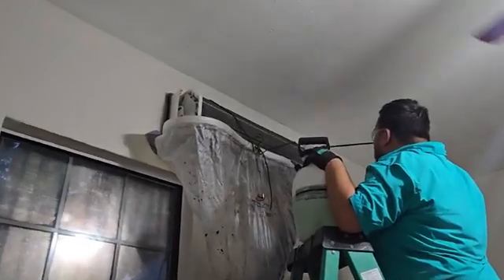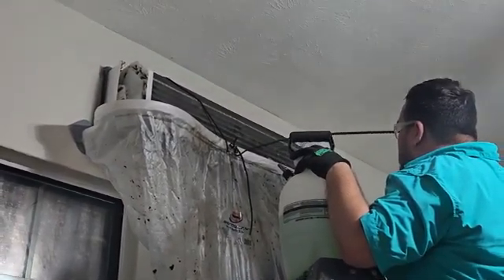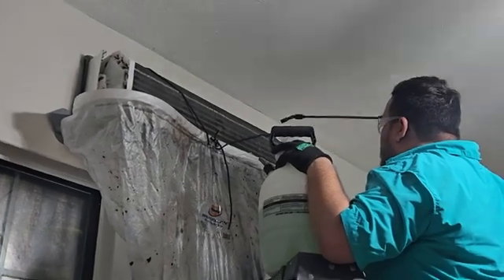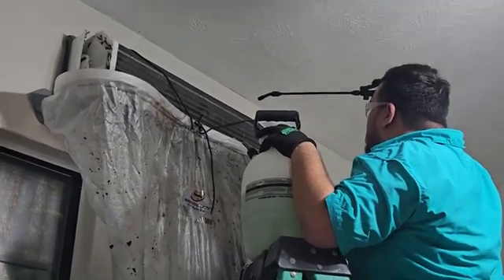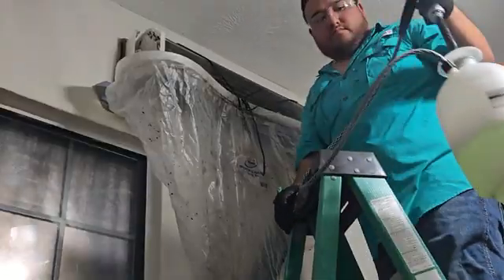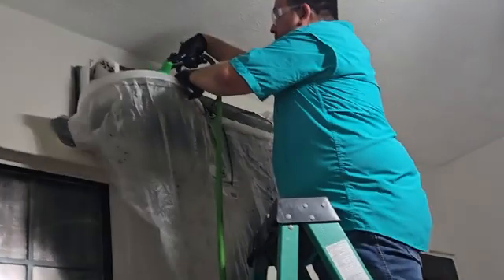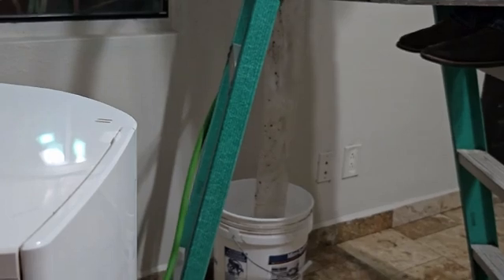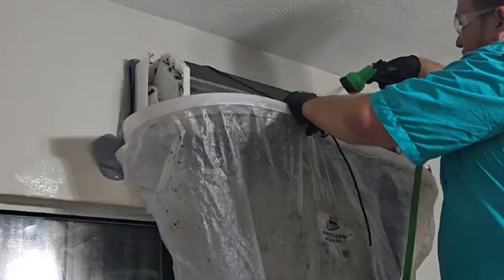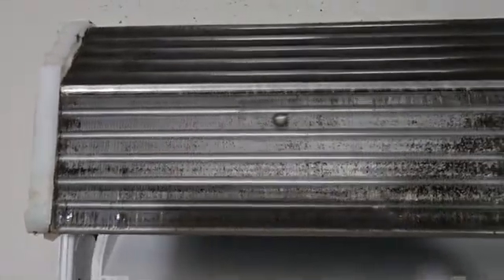I'm going to remove that and put the bucket back to catch all that debris. Now I'm going to apply that chemical cleaner — I'll apply it to the coil first and then to the blower wheel itself. After letting it sit for a few minutes, we continue removing all that gunk and debris from the coil and the blower wheel.